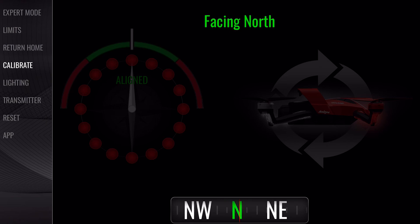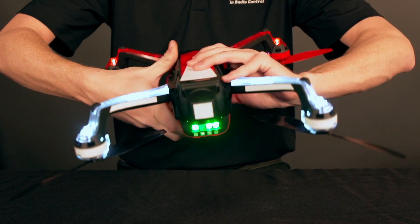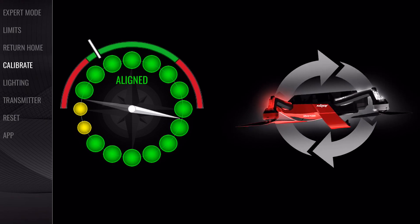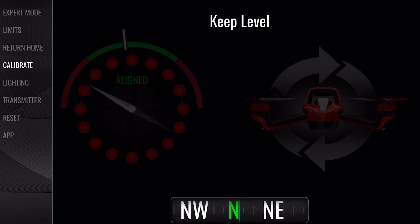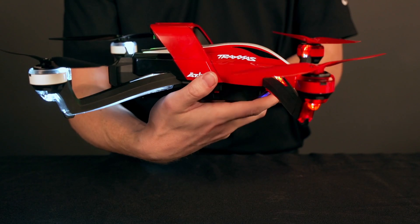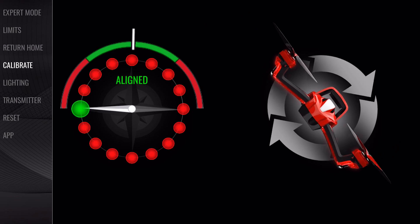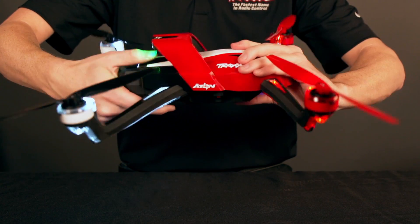Now rotate Eitan front over back around the pitch axes. Avoid tilting Eitan to the sides as you rotate the quad. Keep rotating until the app screen shows the next prompt. When directed, turn Eitan 90 degrees to face west. Now hold Eitan by the nose and tail and rotate side over side around the roll axes until all of the red circles on the app turn green.